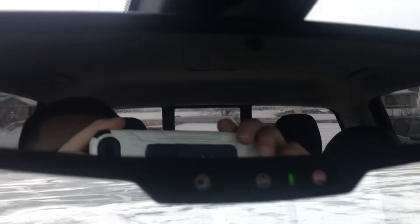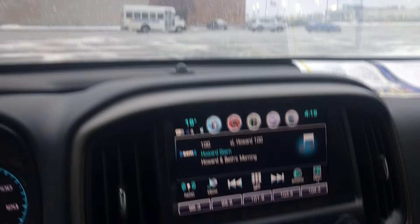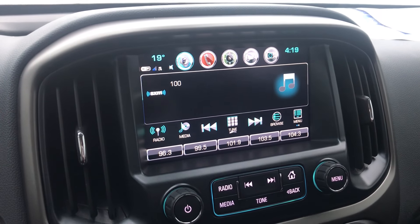What you're going to want to do is find the button up here of the guy that looks like he's talking. We're going to press this button — it's going to take us right here — and then we're going to click it again, and our Chevy MyLink will reset.